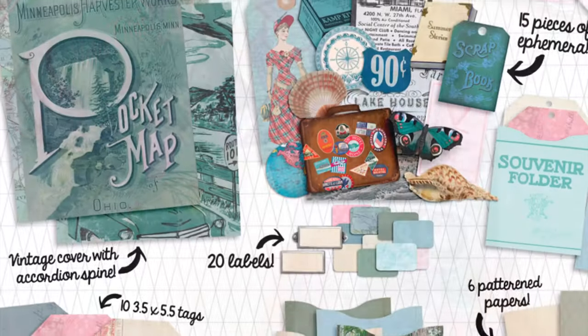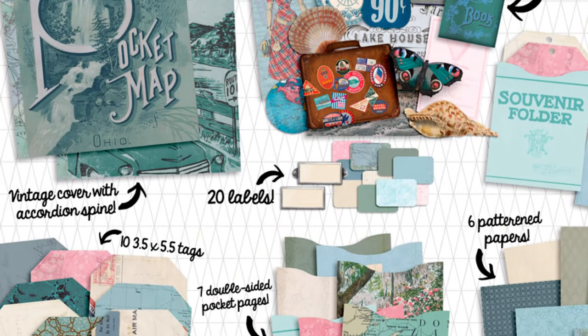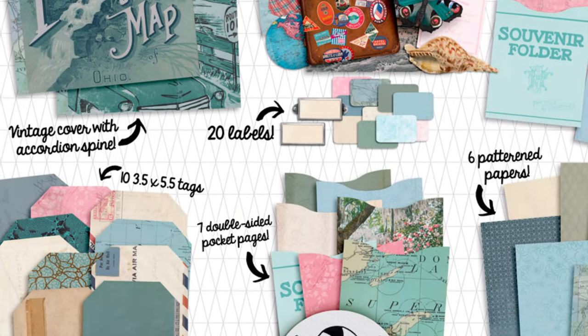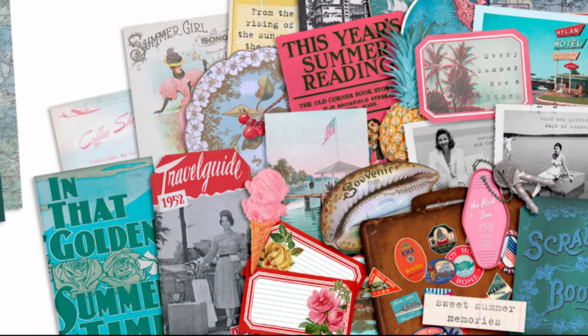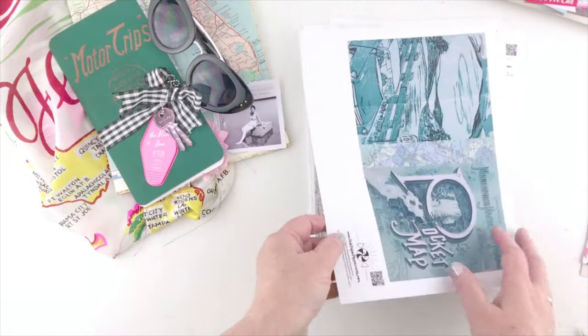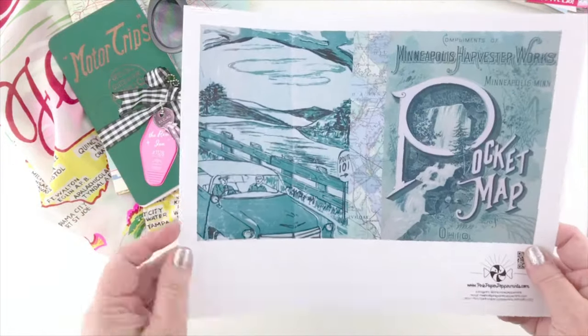Hello and welcome to Pink Paper Peppermints. My name is Melissa and I'm so glad you're here. Today we are working with my brand new collection, Summer Stories. I'm going to show you how to put together the mini album that comes with this collection, and it is super easy and super fun.